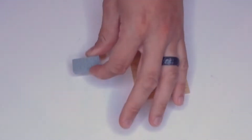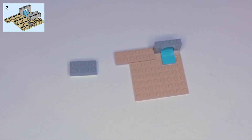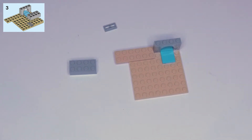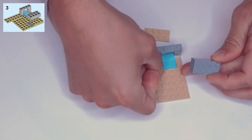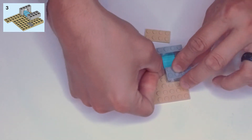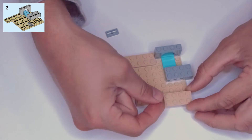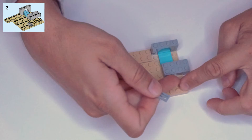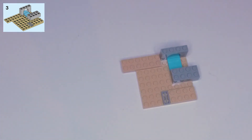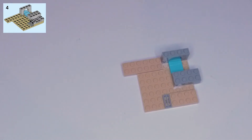Step three: we need a light gray two by four block, a light gray one by two vent piece, and a two by four tan plate. The gray block goes on here lined up with the edge of the teal block, just underneath it, so it has two studs hanging off the edge. The tan plate goes right on the corner, going across there, and at the end of this we put our vent piece.